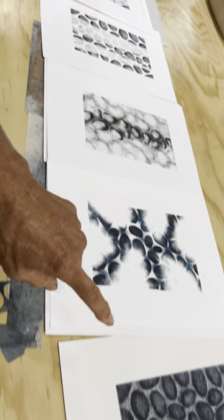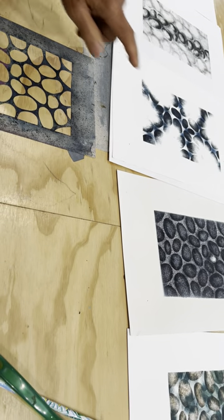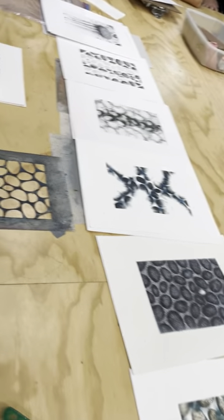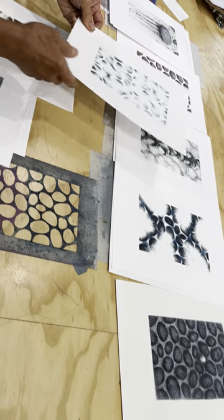From here, same stencil as that — you can do that. And this is that water stencil.